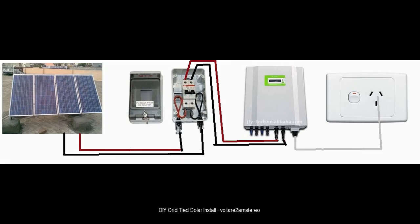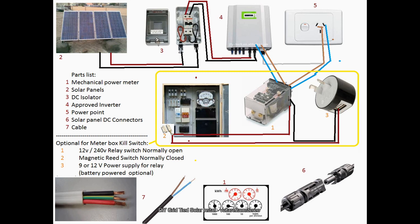Some parts you're going to need to install your own grid-tied solar system are some solar panels with the voltage high enough to land within the operating range of your inverter. Most need at least 150 volts minimum to run happily and a maximum of 400. 36-cell panels — which you can tell by counting all the cells on the panel — you'll need eight to ten of them, and 72-cell panels you'll need four or five to get within the range that you want.